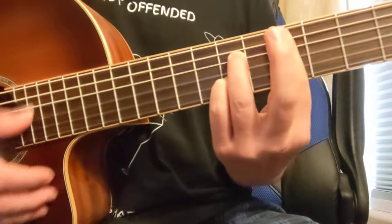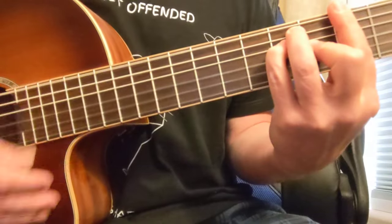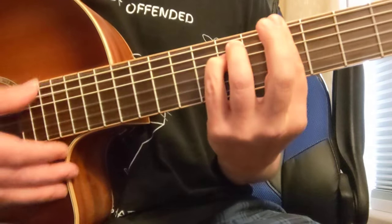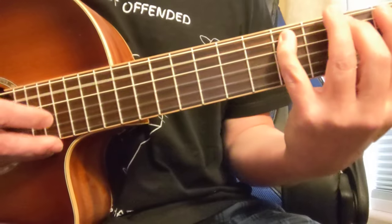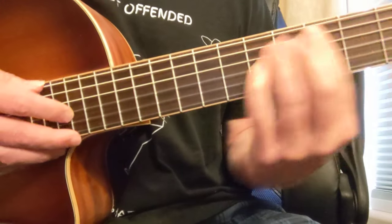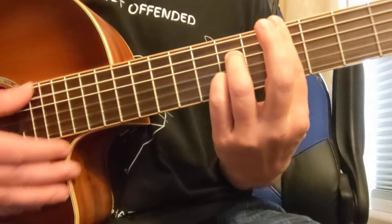Now let's look at the D7 dominant 7. This is like a 2-5 progression in the key of G. G is your 1, A minor 7 is your 2, and D — the 5th note of G — makes the D7 your 5 chord.